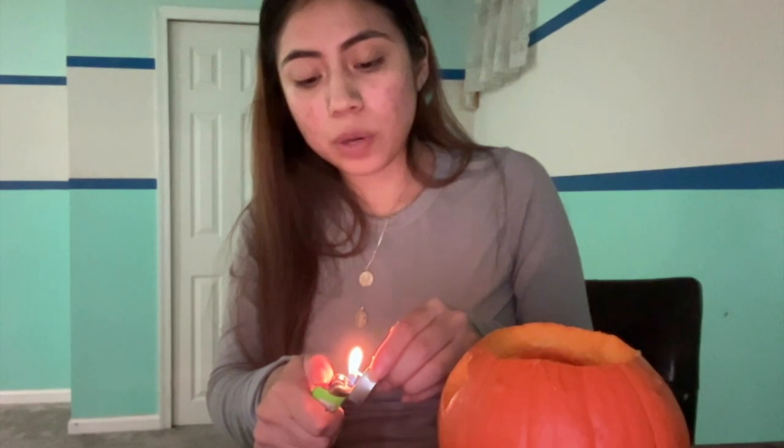At the very end, I have my candle and we're just going to light her up. I just plopped her in there. This one is a real candle, but you can get the plastic ones, the ones that just light up like that. You do have to be careful with the real candle.